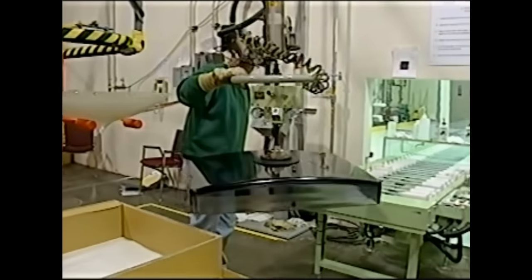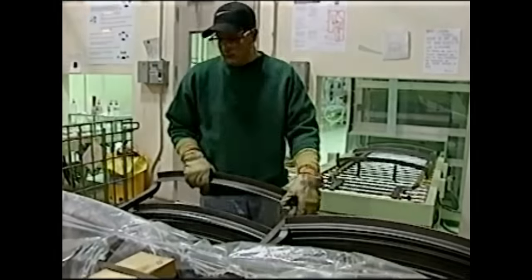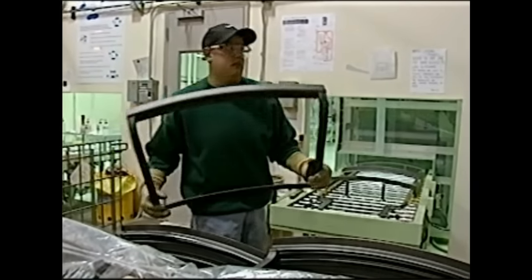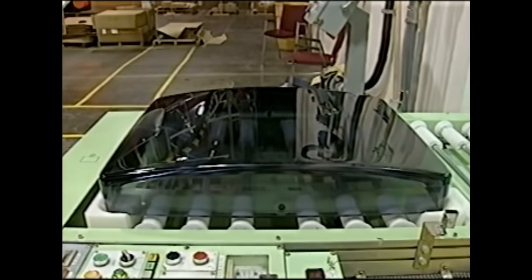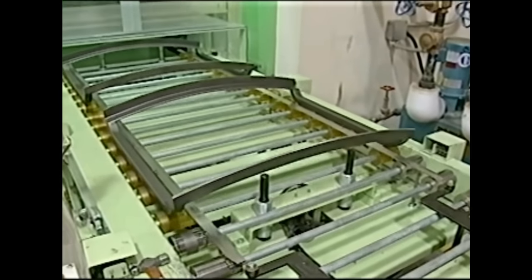The process begins with the screen itself, which starts out as a clear glass panel. At this point, there are actually two assembly lines which move in tandem — one for the glass panels, and one for the metal frames which hold the aperture grill inside.